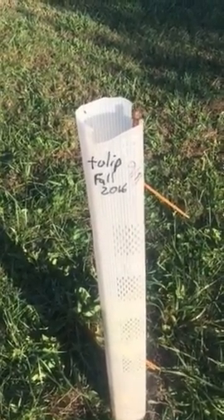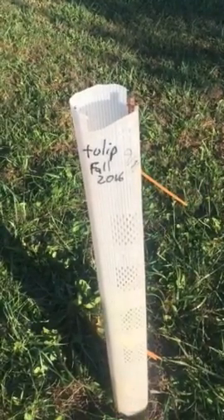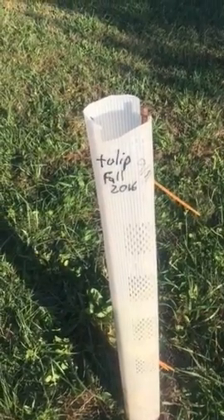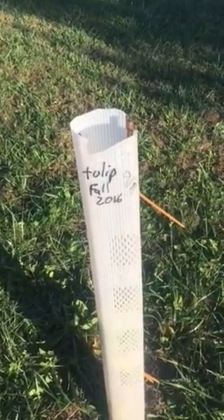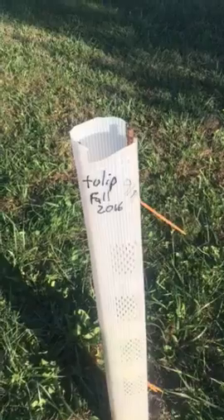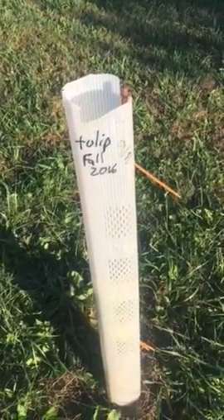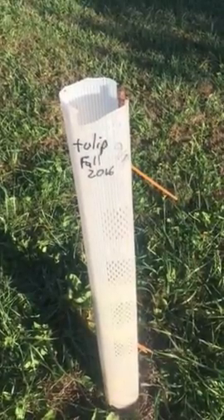You like to use the taller tree tube because it keeps the deer from eating the tops of the trees off. When it grows out of the tube, if you were to come out here and just plant a little tree without a tube, by tomorrow morning it would be chewed off by deer or they'd rub their antlers on it. You really want to let it stay on there — a tall tube is best.